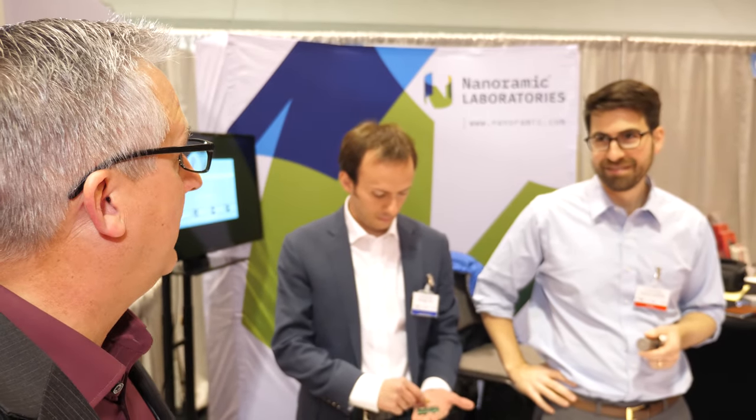My name is Tom Keenan. I'm the sales director with IDTechX. We're here in Santa Clara, California at our 2018 edition of the IDTechX show. My guest today is Nicola Brambilla and Dr. John Cooley from Nanoramic Laboratories.